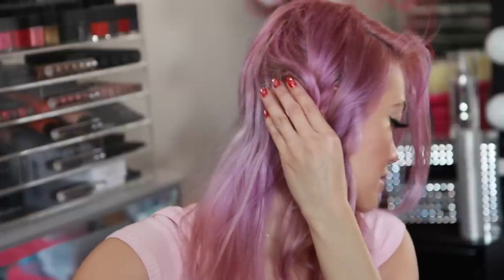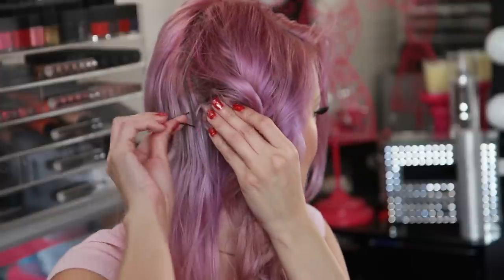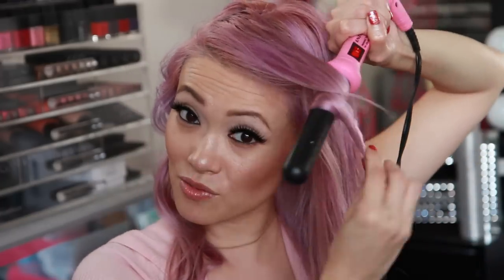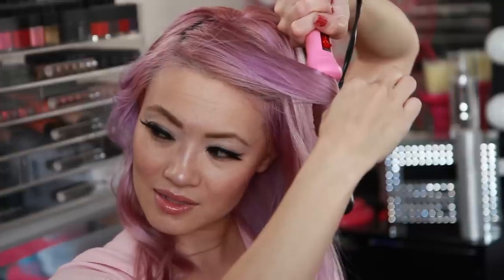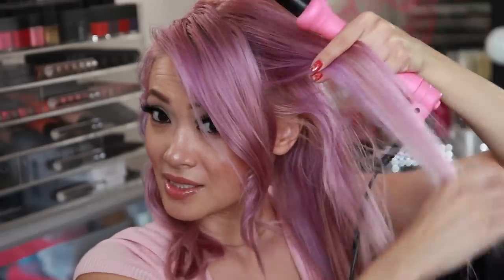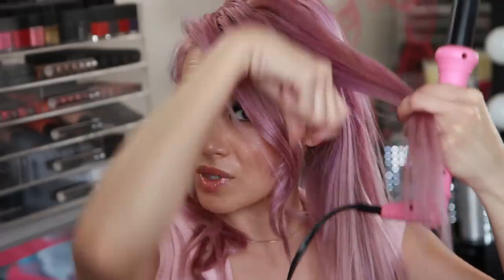If your curls fall really quickly, wrap it around and then push it almost like a pin curl right to your scalp, and bobby pin it. For the front piece, you only want to create a wave from the mid-shaft down — you don't want any texture up top because you want to do that cute little swoop. Take this piece away from your face, beginning halfway down the shaft, wrap it around. Then take another piece and repeat with small sections — small little slices.